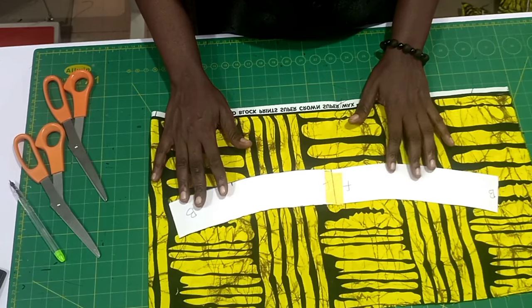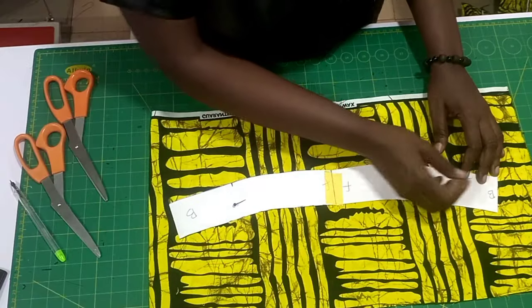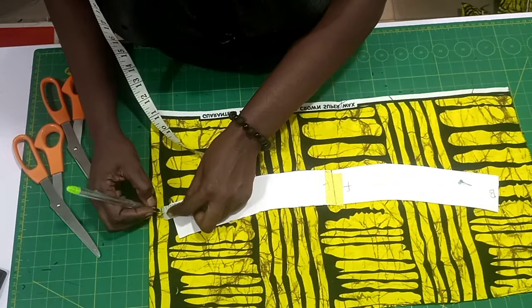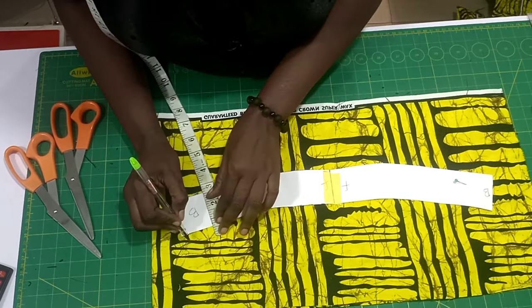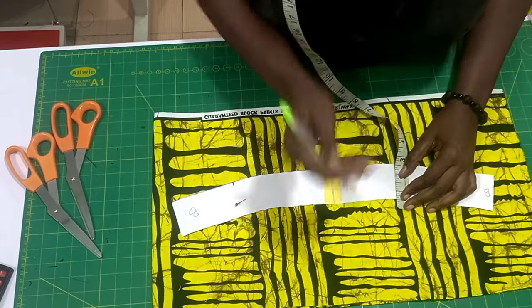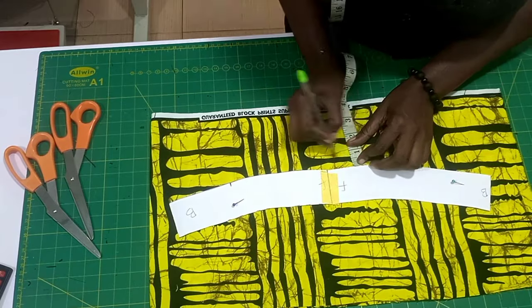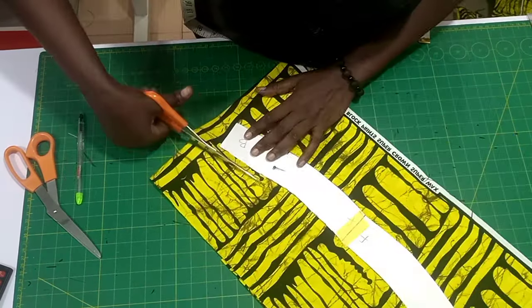Whatever fabric you're using is also folded into two. I went ahead to use my pins to secure it down, then I'm going to use my biro to mark half inch all round. The reason I use a biro is because a chalk tends to add to your measurement, so I use a biro to mark half inch all round, then I'm going to cut.